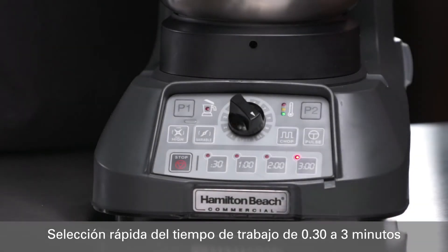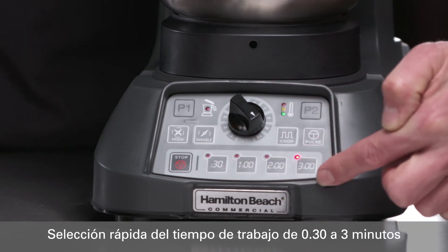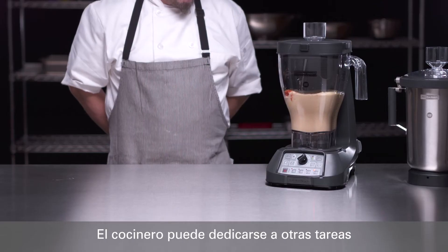The Expediter 1100 series offers fixed times of 30 seconds, 1, 2, or 3 minutes at any speed required, enabling operators to walk away if they need to accomplish other tasks during the blend.